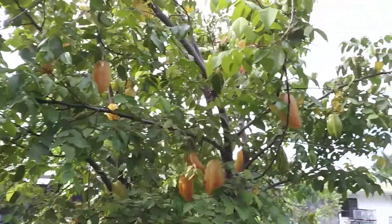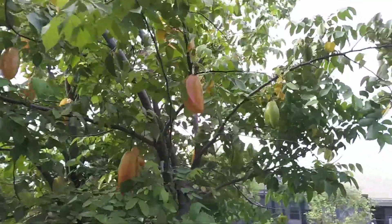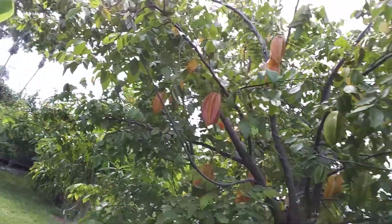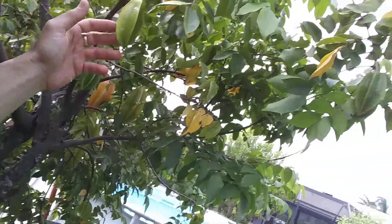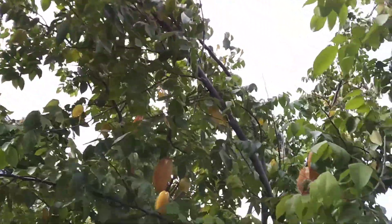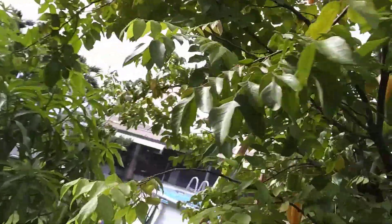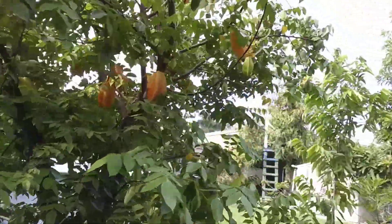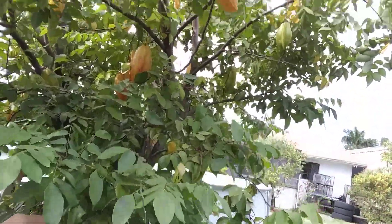Hello friends, this is my star fruit tree. I want to show you — still have some fruit, and these new ones are coming out, like this one here, the greenest one, and you see it has flowers. It's bringing more fruit and I already have picked buckets and buckets of these star fruits. It gives so many, and look, there's more flowers coming out.